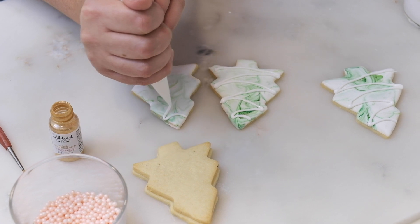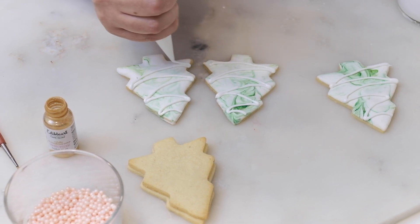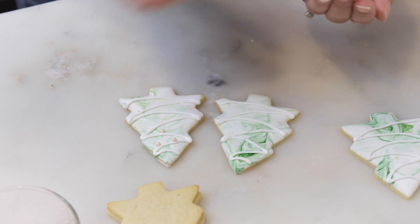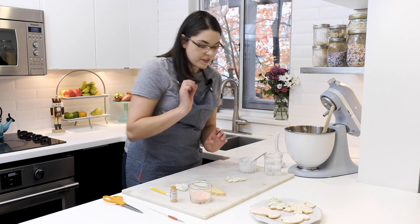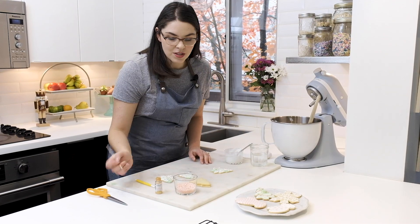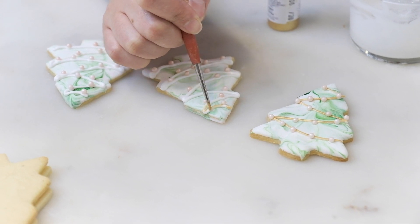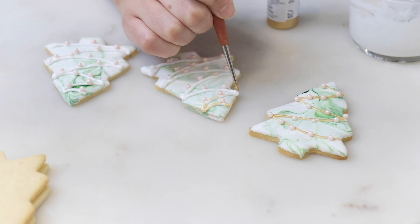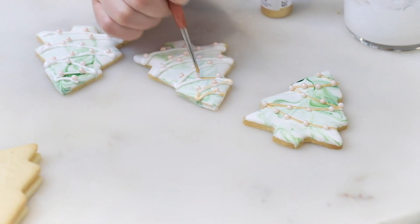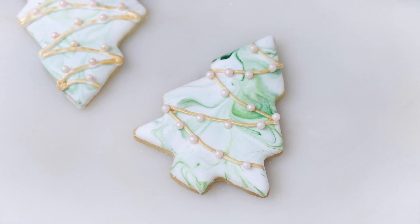The piping consistency is thick enough to hold its shape but thin enough that I can squeeze the bag with just one hand and use the other to guide it down the tree. Make sure to stick the sprinkles on while the icing is still wet so they stick. After the sprinkles I'm going to paint the icing gold using a very small paint brush with edible decorative cake paint. I'm using a paint brush designated for food only — not for arts and crafts, just for cookie and cake decorating. Make sure the paint and icing are completely dry before you package up your cookies.